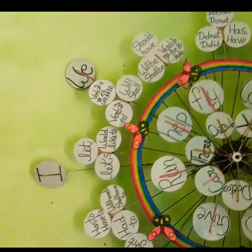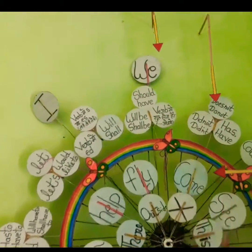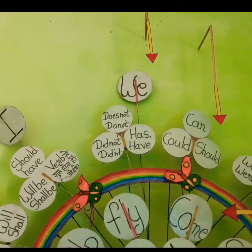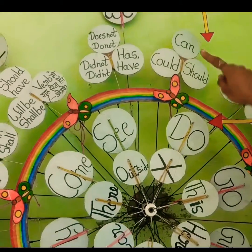First, we will take V to the arrow below. Now, we can do it. First, we will open the next arrow. We will bring it to the third arrow. Now, we will use the second arrow. See, here it is.